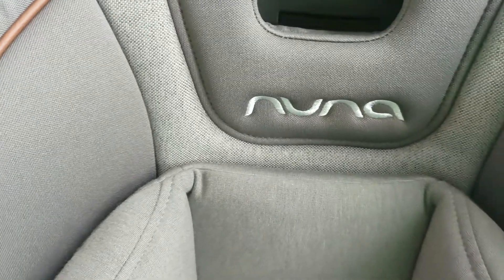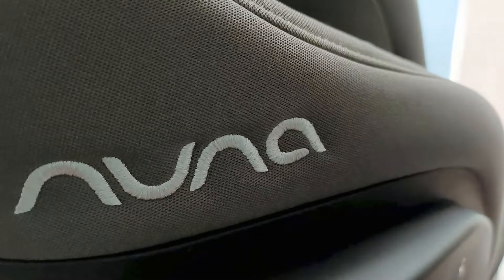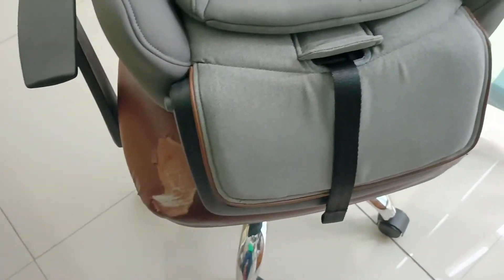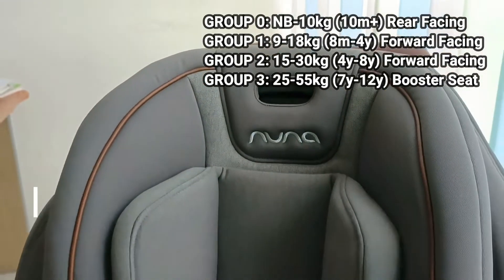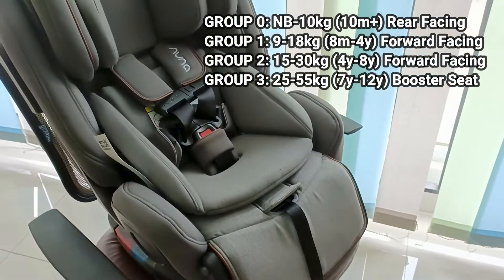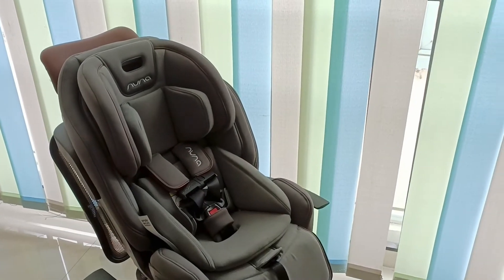Untuk bahan kain, sudah bersertifikasi GOTS organic cotton — insert dan quilt slip cover sudah bersertifikat. Untuk kainnya ada 8 posisi: 4 hadap depan dan 4 hadap belakang. Ada banyak sertifikat termasuk GreenGuard Gold Certified.